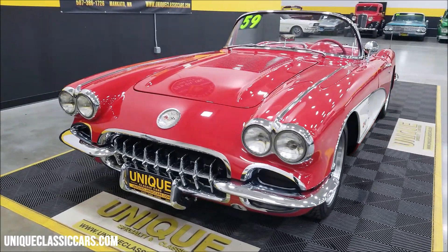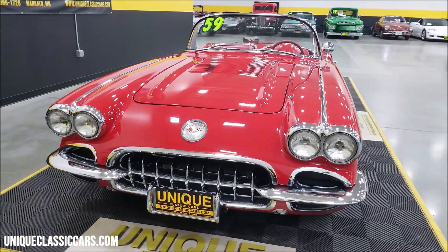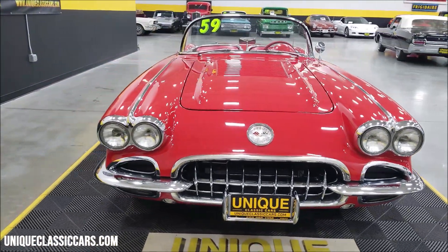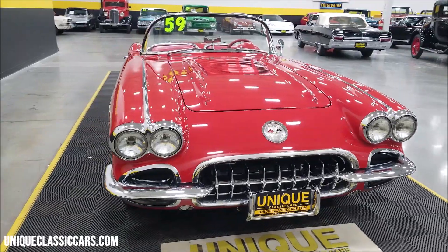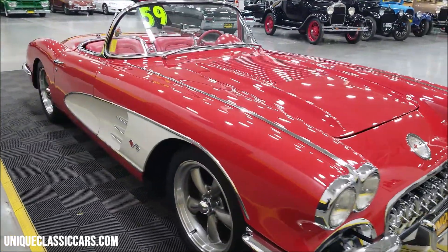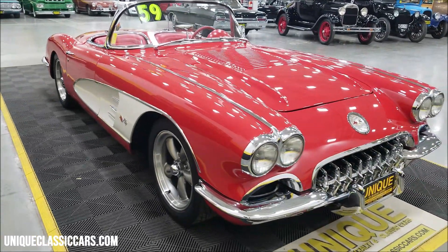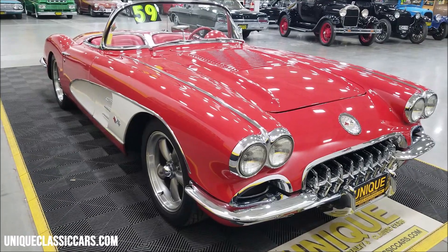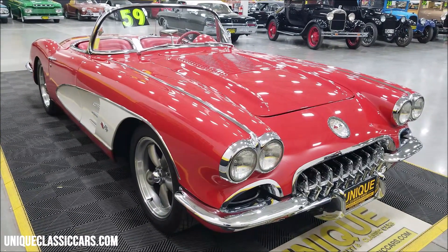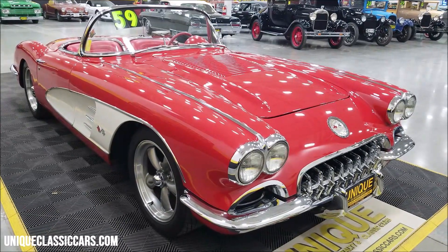That engine is paired up with a 700R4 automatic with overdrive and a 2600 stall, so this will go down the highway just fine. If you've ever been in the cockpit of one of these, it's nice having that automatic because you don't have to shift — makes this car a lot easier to drive, no doubt about it.